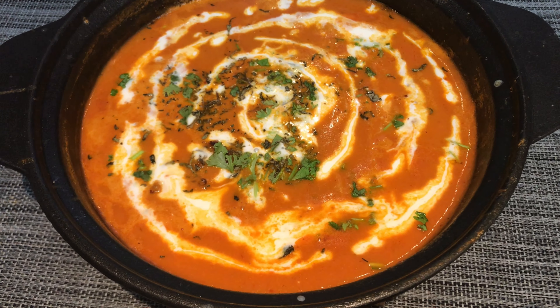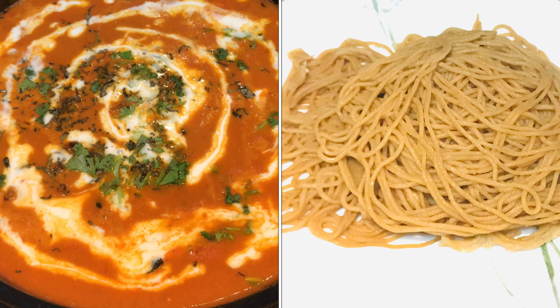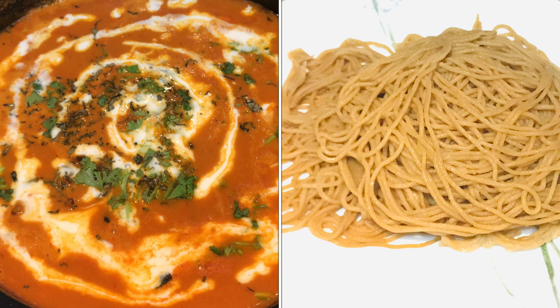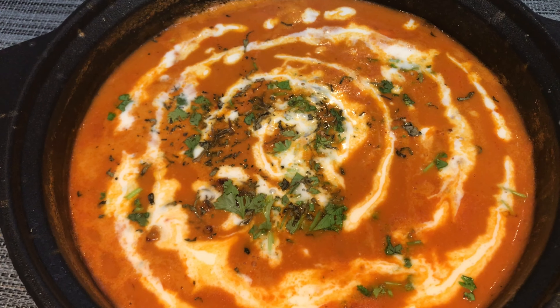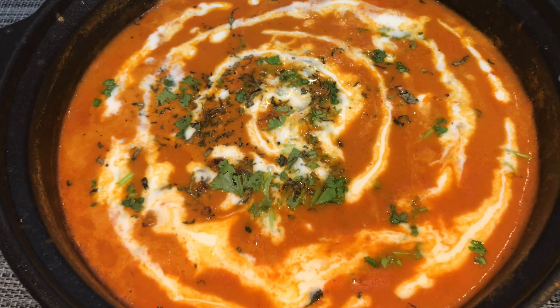Now, we will enjoy the dinner chicken. These are very tasty and healthy. Next, we will try these chicken. Thank you.